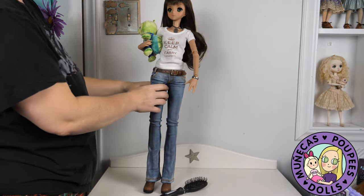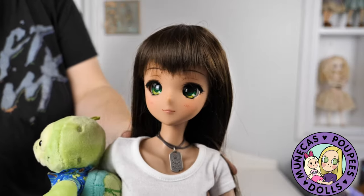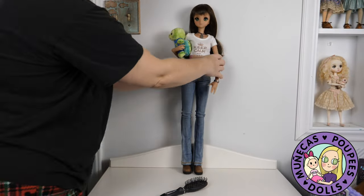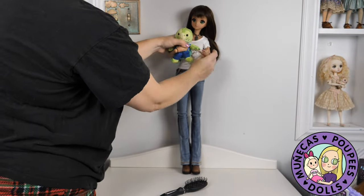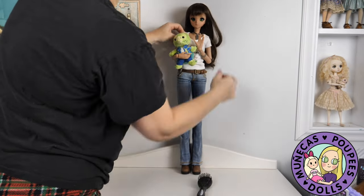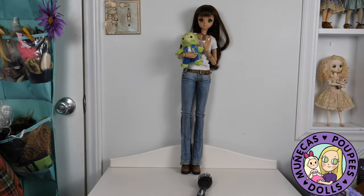I want her to be the center of the display because she's my original girl. She's so beautiful, I love her. So I put her in the center. This is an American Girl wardrobe shelf, and that's what they stand on top of. So she's there front and center.